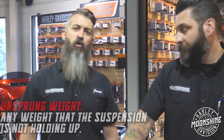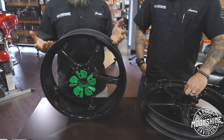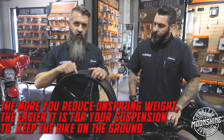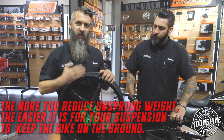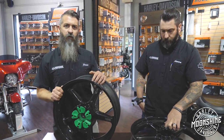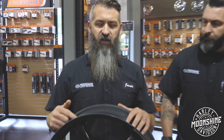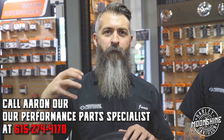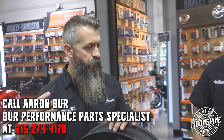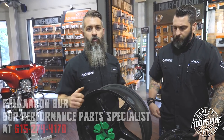Unsprung weight is anything the suspension is not holding up — the road is holding it up. Sprung weight is anything above your suspension. The more you reduce unsprung weight, the easier it is for your suspension to keep the tire on the ground. Performance suspension is about how quickly it reacts to input from the road. Having to move less weight back toward the road means a better feel — the suspension isn't working as hard, so you notice how much better you can handle the bike, move the bike, get it into and out of corners and into acceleration.